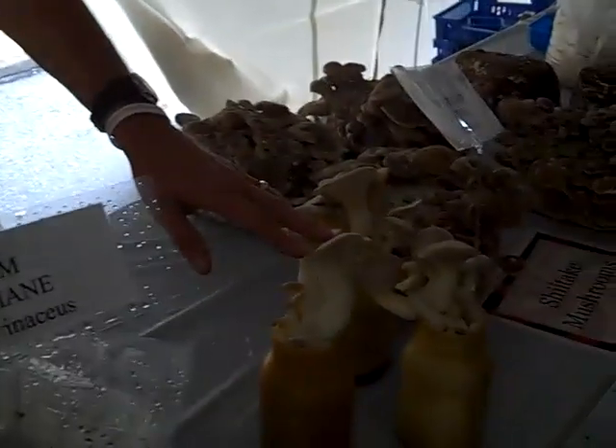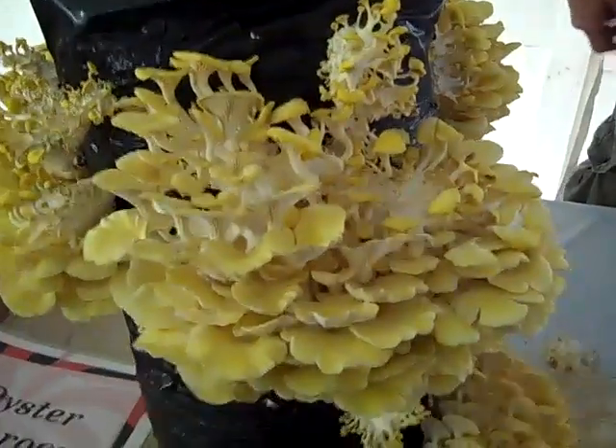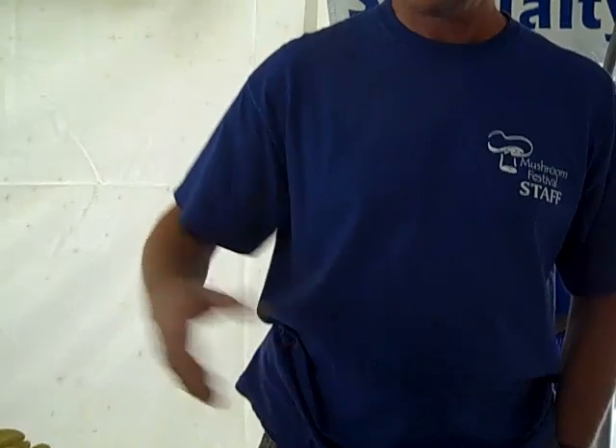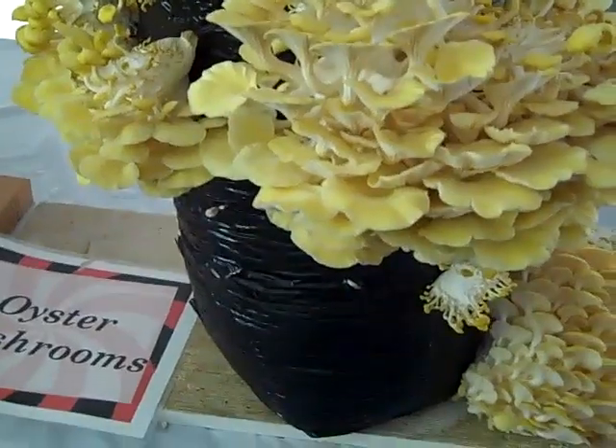We just do the royal trumpet. Oysters grow on a different substrate — they grow on cottonseed hulls and straw, and they're just a pasteurized substrate, not sterile. Oysters are very aggressive and very fast, so it doesn't have to be totally clean. They'll overtake most of the competitors. And you can pick these two to three times also.